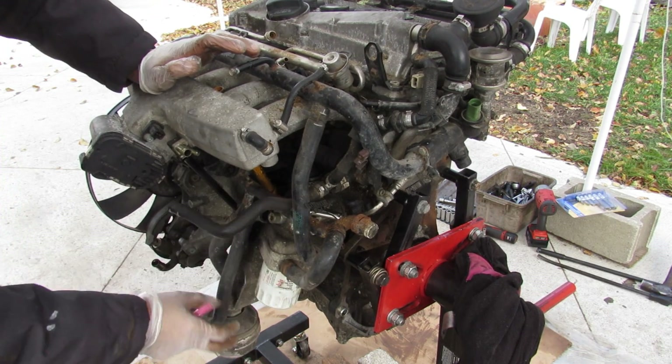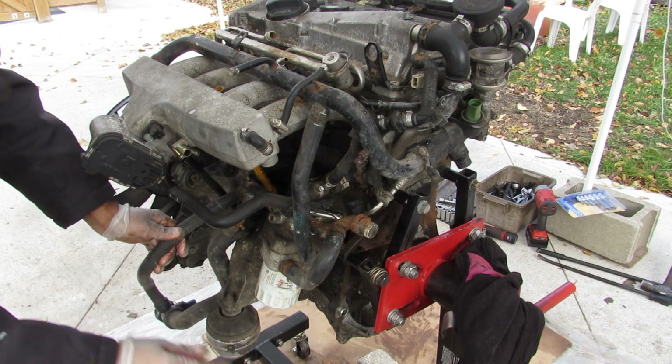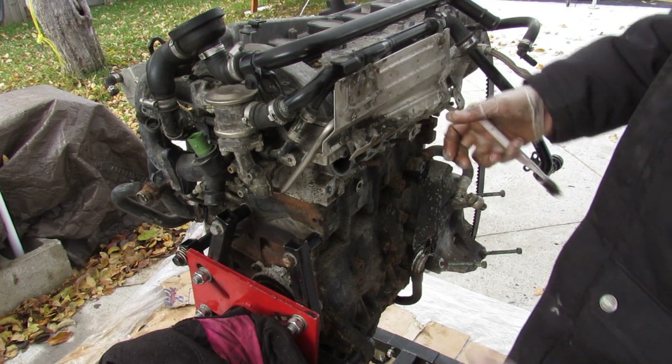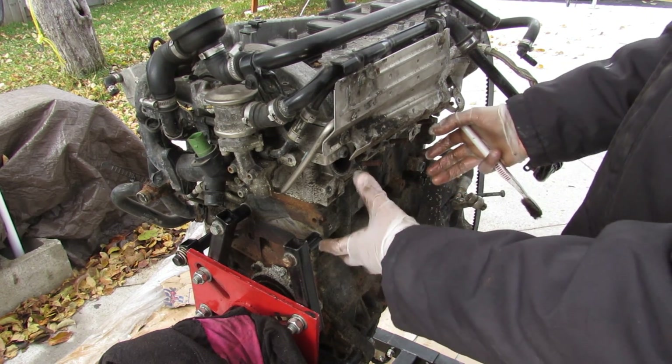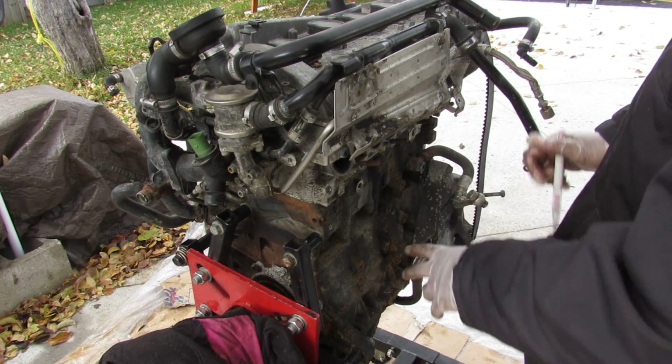There are also a bunch of vacuum lines and coolant lines that run around here. You can see the engine mount on the left side passenger frame rail. Over on the back side there's a heat shield because that exhaust and turbocharger assembly gets pretty hot. We do have our oil return and oil feed lines for the turbocharger.